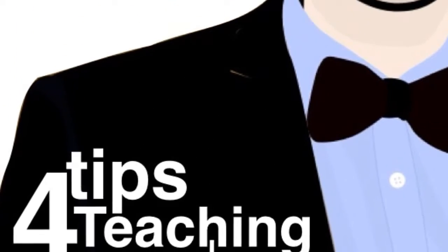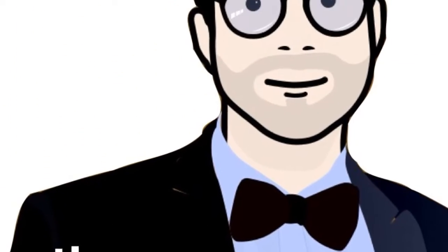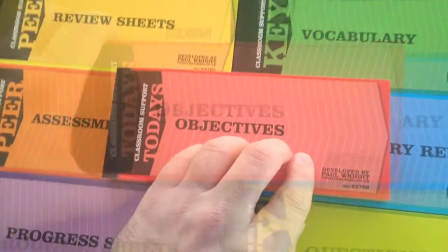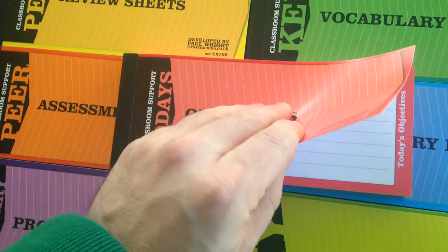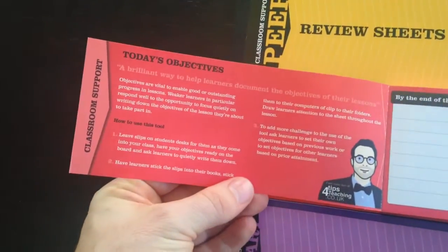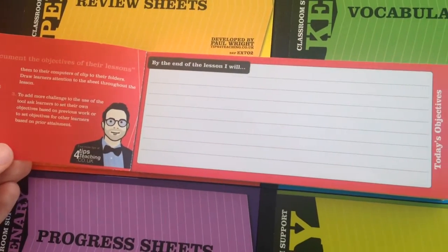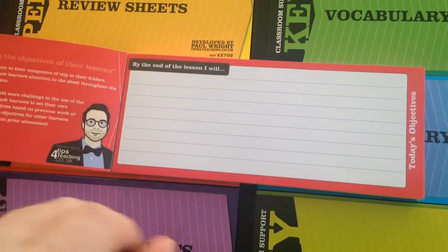This is a really simple resource to help students focus on the objectives of a lesson. It's nice and small, convenient, keeping in your drawer until you need to use it. It has some instructions and some suggestions on the inside cover on how you might use it, and then a nice, big, bright space for students to write down the objectives for the lesson.